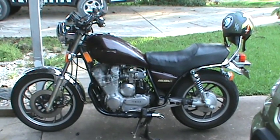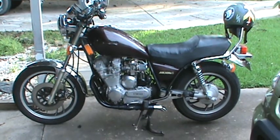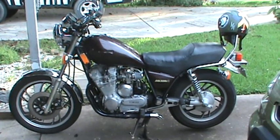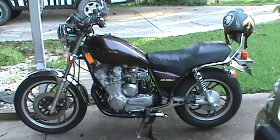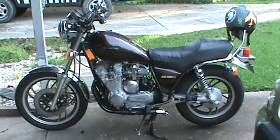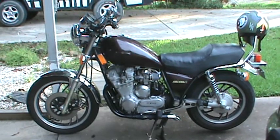I was riding it along the other day, and I just changed the jets in the carburetor and got it to where it was actually running really good. And I hit a bump, and my muffler broke.